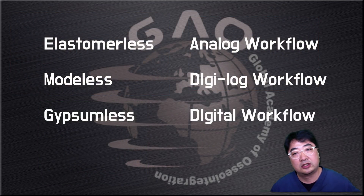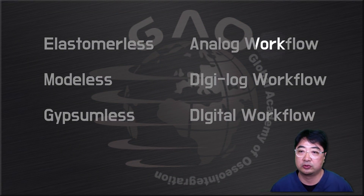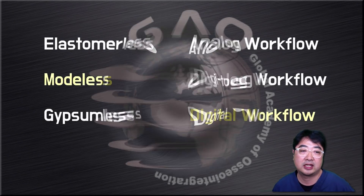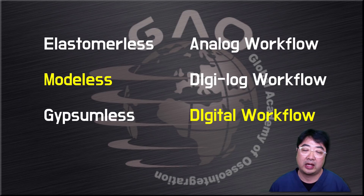If you divide the digital workflow into categories: the first is conventional workflow, the second is a mixed digital and conventional workflow, which I use most of the time, and the third is a fully digital workflow. This case was done without a model, so this is what I call a modelless digital workflow. I'll explain this classification in more detail later.